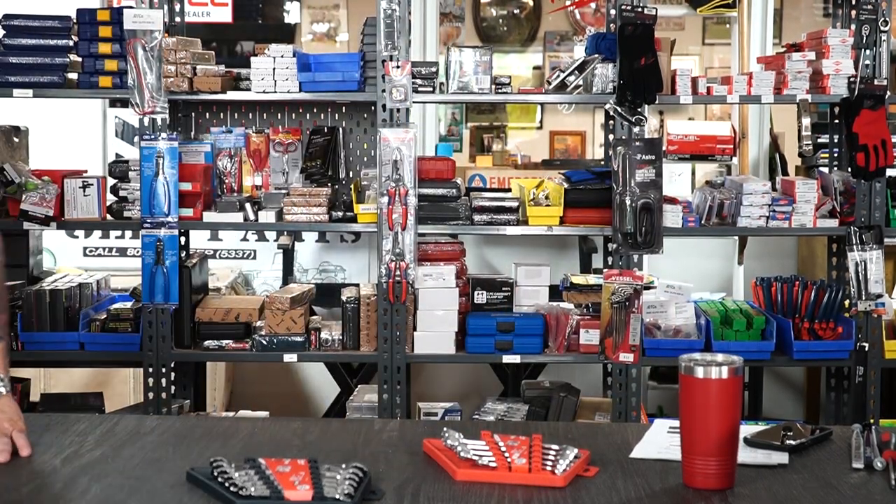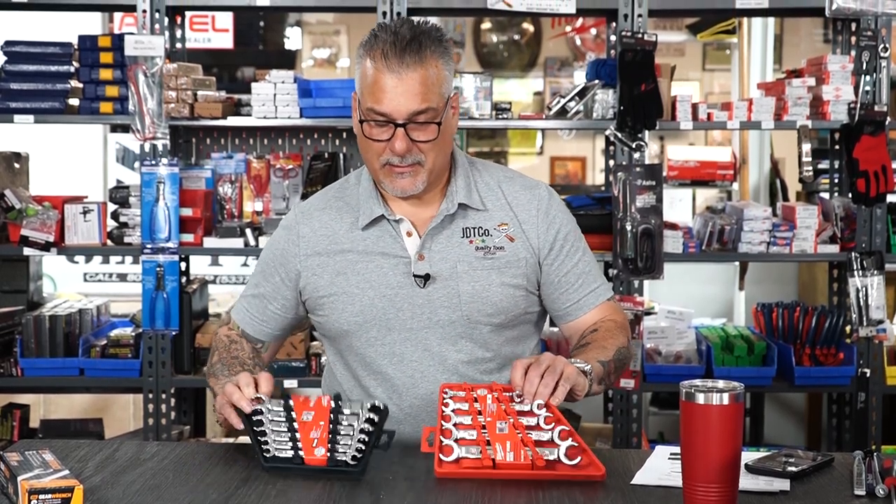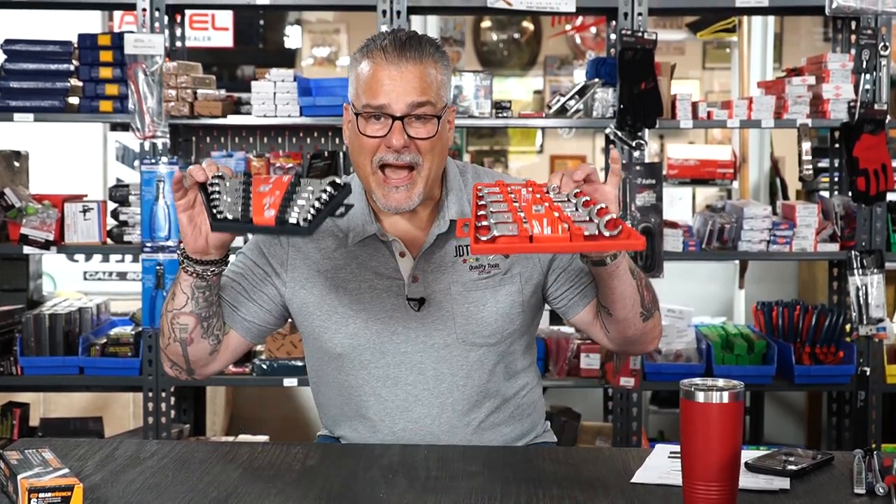Let me show you something. The SAE set goes from quarter inch to seven eighths — beautiful. And they're giving you the tray with it.